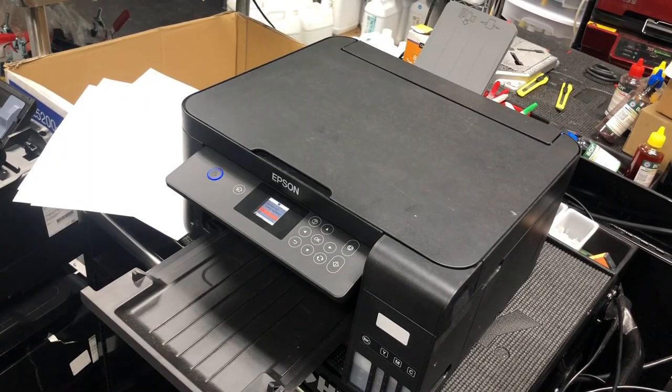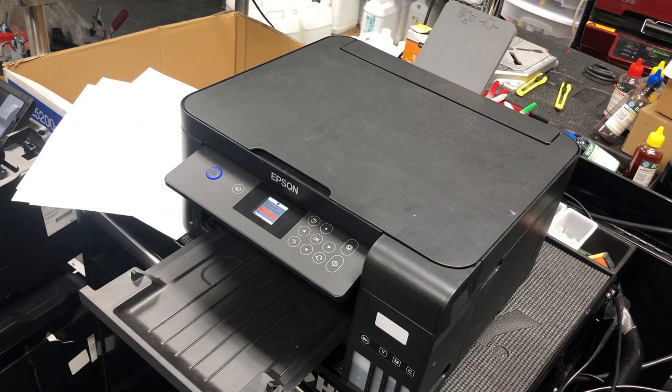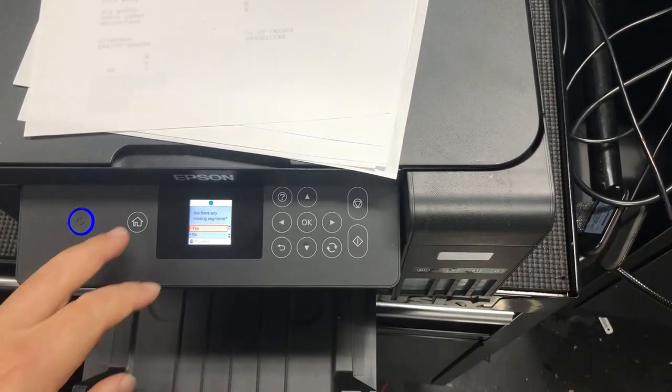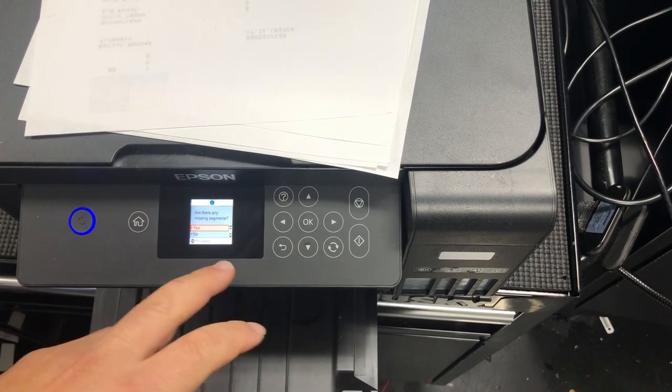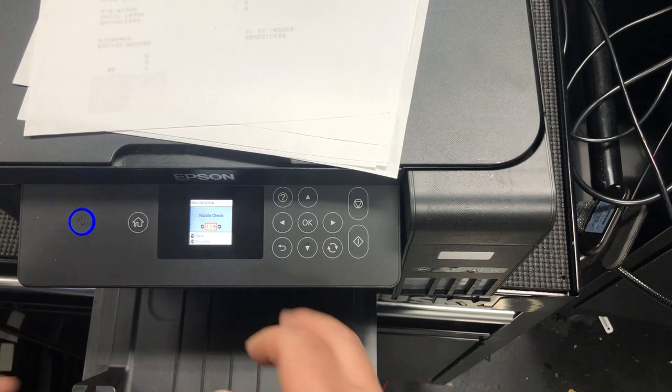I got this EcoTank from eBay for next to nothing. I did pay for the shipping, but the printer itself is almost free. The printer's owner said that the printer is for parts because it's clogged. The owner said he tried to unclog it multiple times, at least five times. I decided to get it so I can show you that you can fix it just by repeatedly cleaning it.